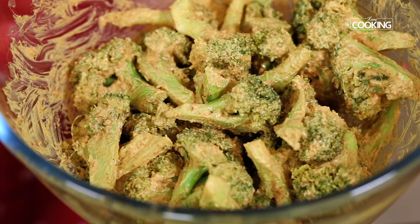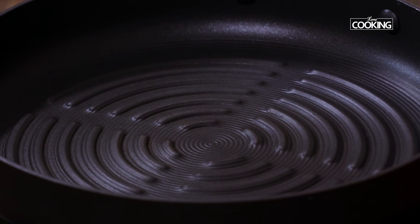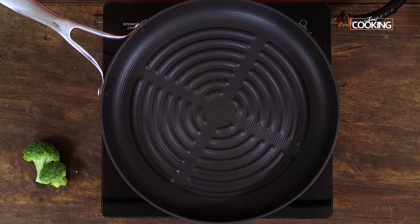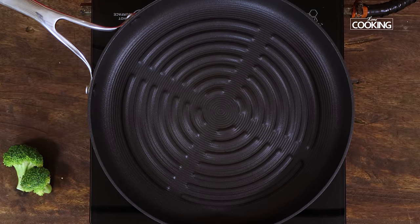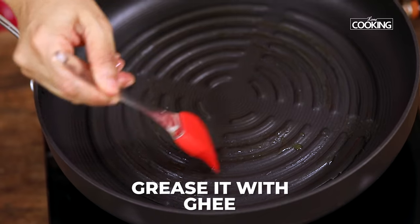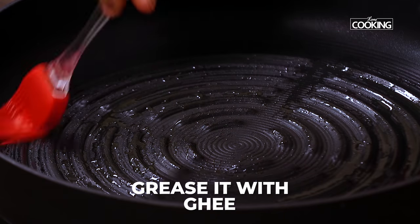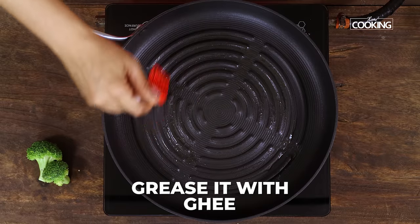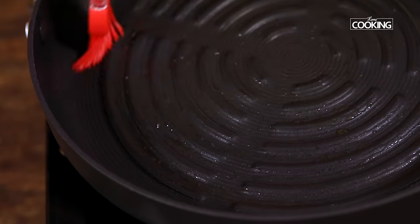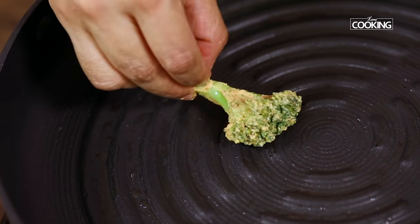Now we are going to grill the broccoli pieces. I am just using a regular grill pan. If you have a regular grill oven or just a normal grill at home, you can use that as well. For those of you who don't have any of that, you can just use a normal grill pan or a regular pan. I am going to grease the pan first with a brush — I am just using a little bit of ghee. You can either use ghee or oil. Now gently place the broccoli pieces on the pan.